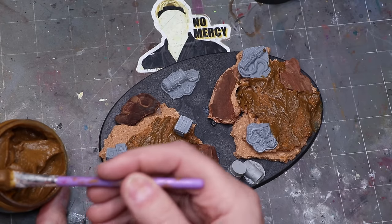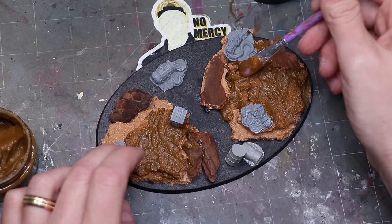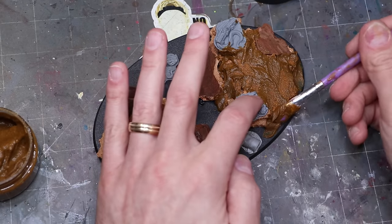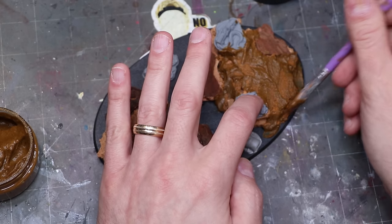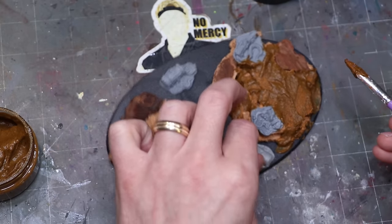I'm also focusing around the edges of the other basing elements — little barrels, danger toxic waste stuff, all the different Gamers Grass elements — making sure the mud is up onto the side and integrating those elements into the scene. If you don't get it perfect as it shrinks, don't worry — we can hide it with a later step. I leave the middle open where I'm going to put the toxic waste goo.